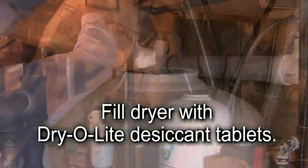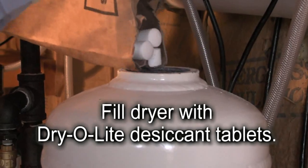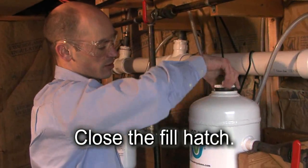Before starting up the dryer, we're going to fill the vessel with Dry-O-Lite desiccant. I've just filled the dryer with Dry-O-Lite desiccant. Now I'm going to close the fill hatch and tighten it down before pressurizing the dryer vessel.